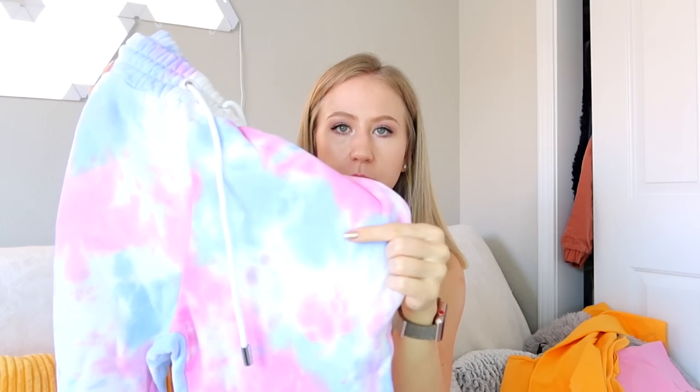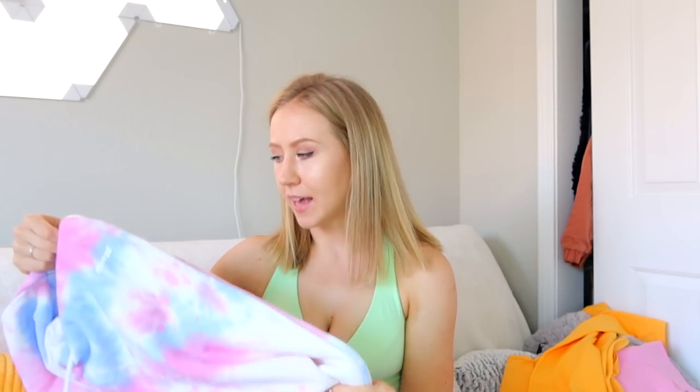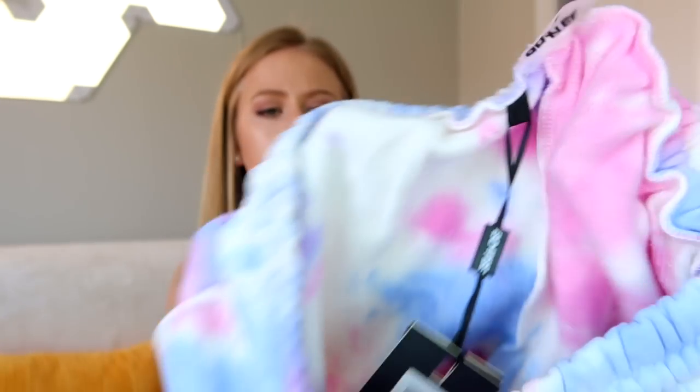They have a classic elastic cuff at the bottom of the joggers — very much a boyfriend slouchy jogger. These are so fun and they are super, super brushed and soft on the inside, like sweatshirt material. Here's the inside — super brushed, super soft. I'm raving about them and I haven't even tried them on yet.